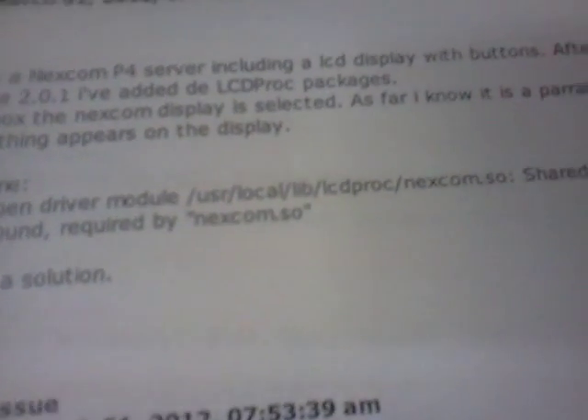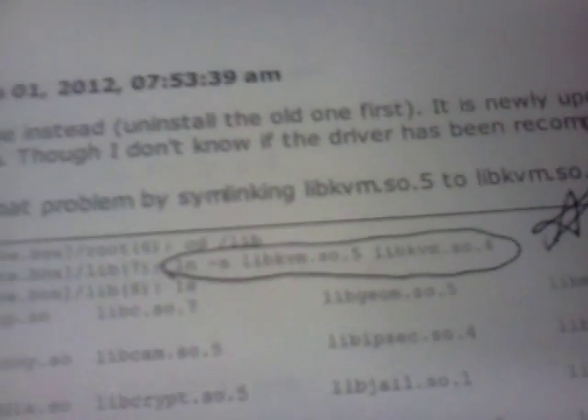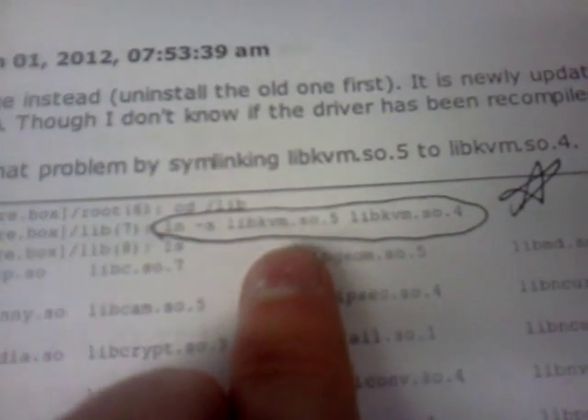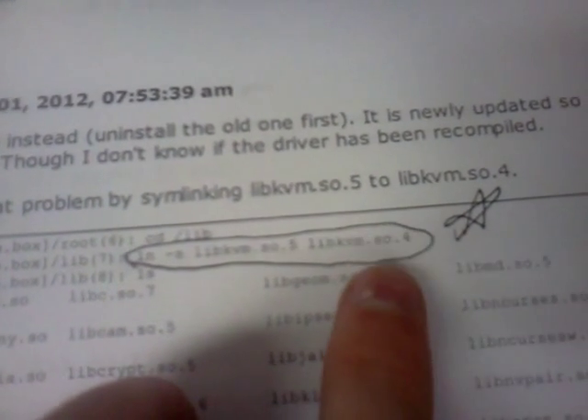Some other good information if you want to get the LCD screen working: using the Nexcom driver on the parallel port, all you need to do is run this command — ln-s — to set up a system link to the library that's included in the package, linking to front five to four.